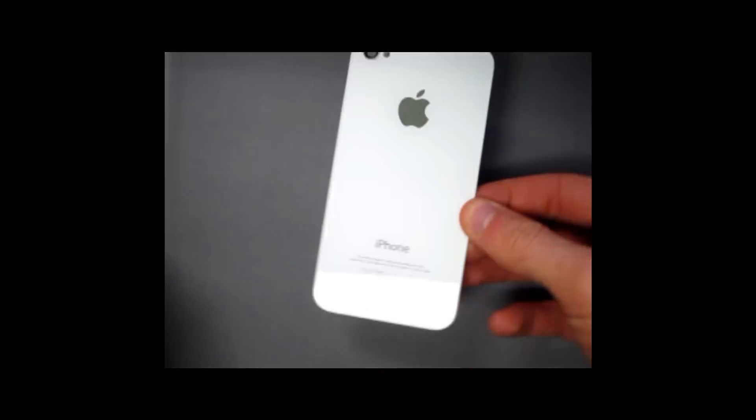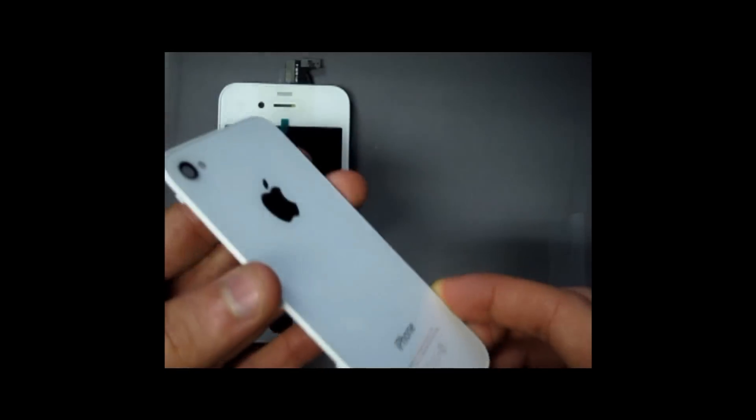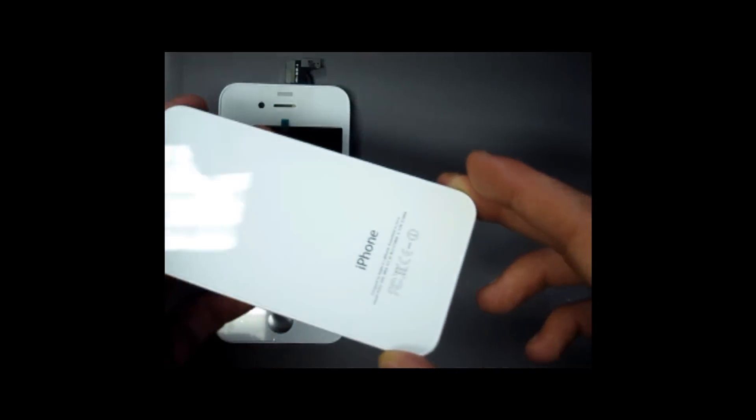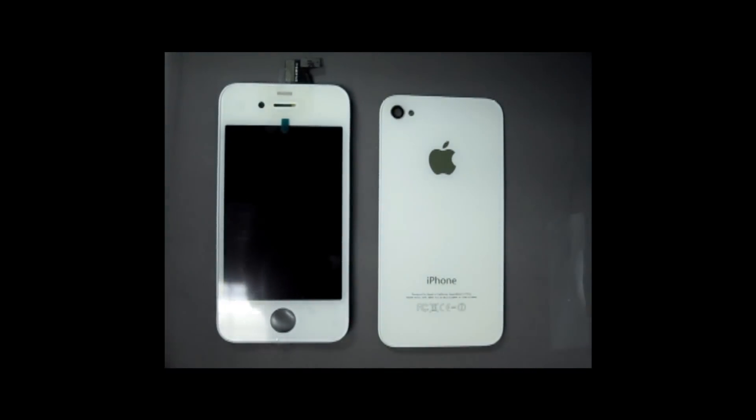Just to show you a sneak peek of our next video — we now have in stock the new iPhone 4 digitizer, LCD, and back cover. As you can see, these are all OEM parts, and all of this can be found on Ztron.com.